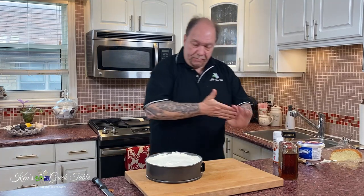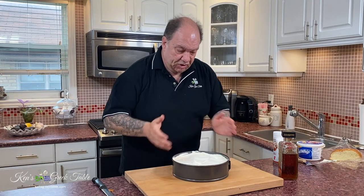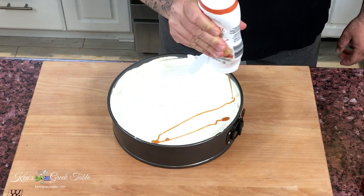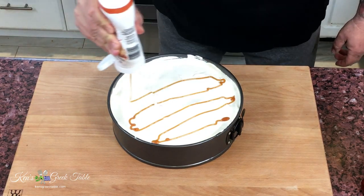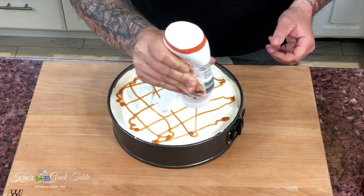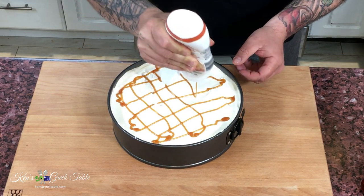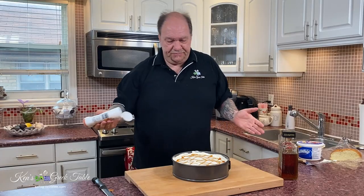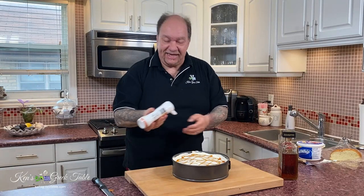The next part of this is I'm going to take a little caramel sauce — all ready-made stuff. Then just do these criss-crosses, just like that. It's a pattern — what can I say?